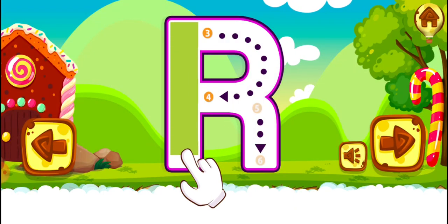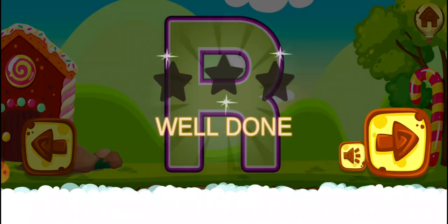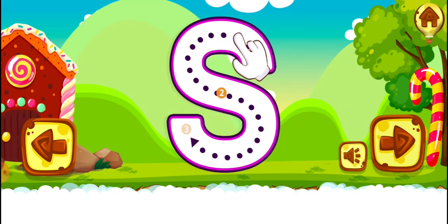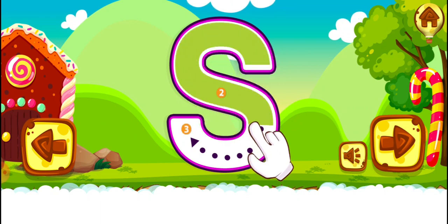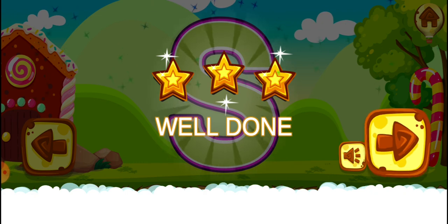R. Great. Good job. Well done. S. Fantastic. Well done. S.